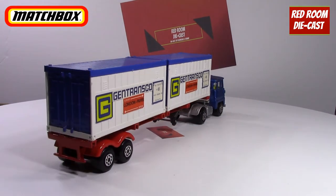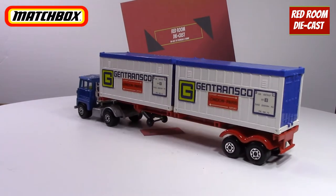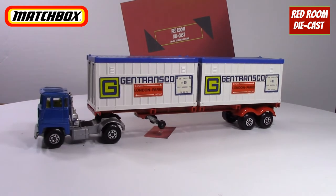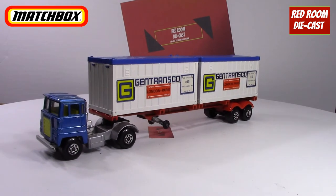Each one of them has their doors still intact, the tires are in good shape, and there is very minimal paint loss on it. The nice thing about the Matchbox series of trucks and trailers is they're virtually interchangeable.